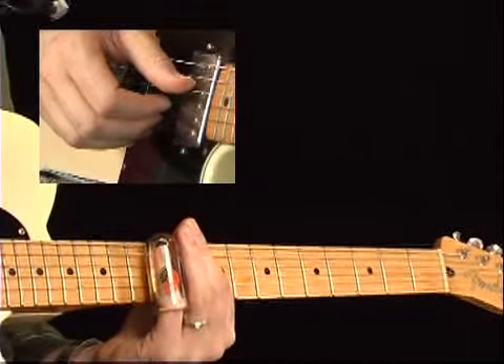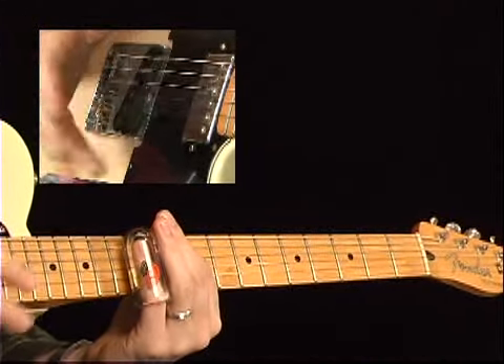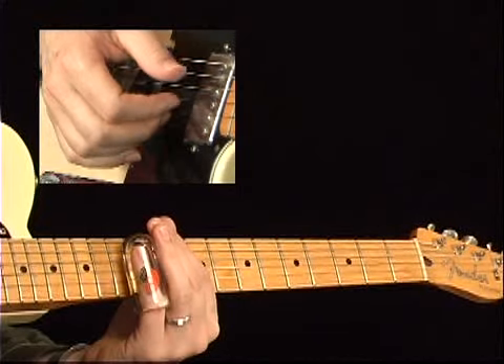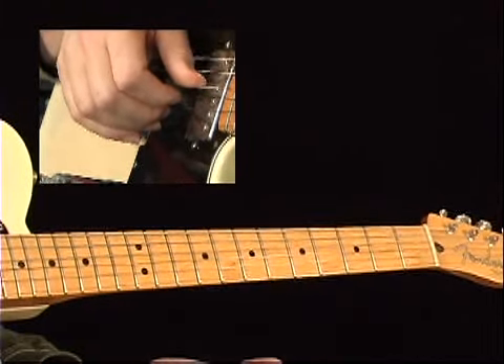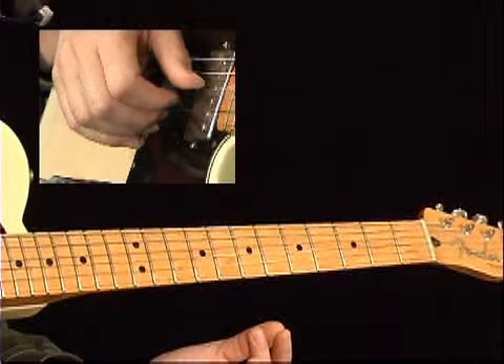The thing that makes this work is something called right-hand muting. What I'm doing is I've got my ring finger on the high string, middle finger on the second string, index on the third string, thumb on the fourth string, and the back of my thumb resting on the bottom two strings. So just with my hand on the strings, I've got all the strings muted.